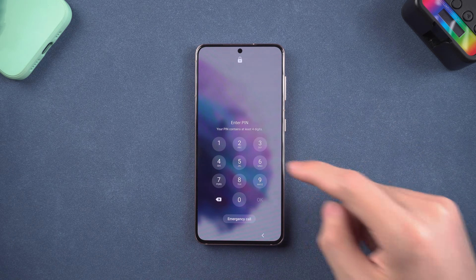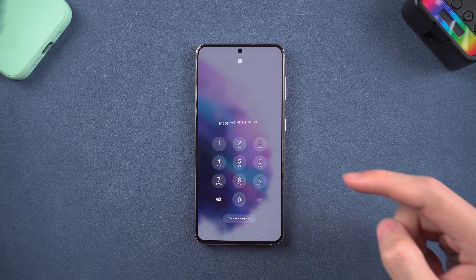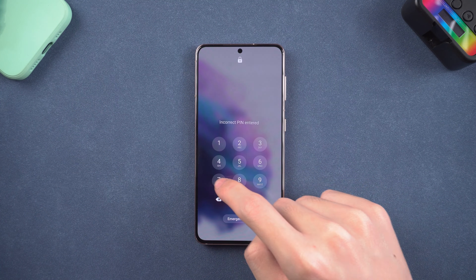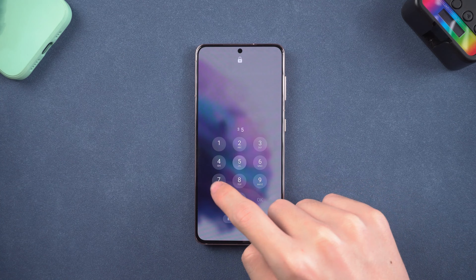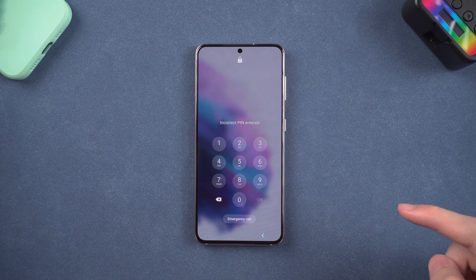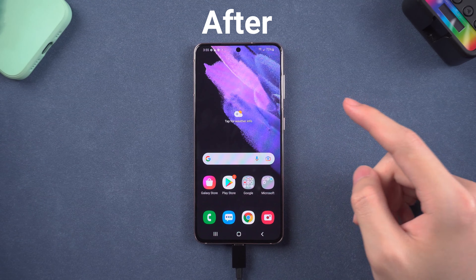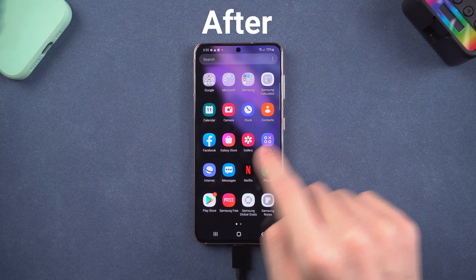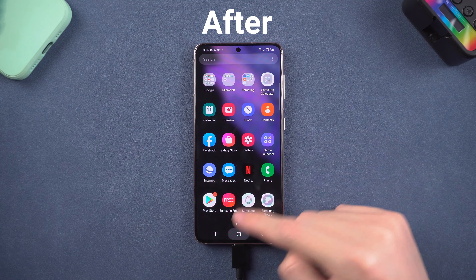Hey everyone, welcome back. Did you forget your Samsung phone password before? I forgot it recently — there are so many passwords to remember. So I tried a tool named Foruki for Android, and it did unlock my Samsung S21 without a password. If you need to use your Samsung phone in a hurry, you can try this tool.